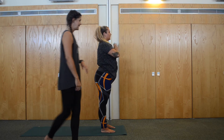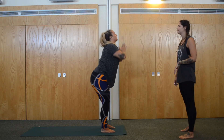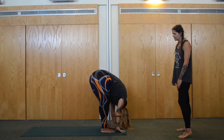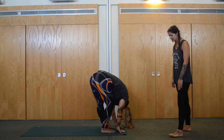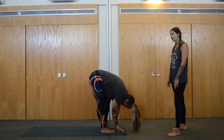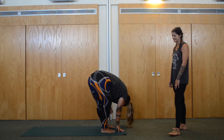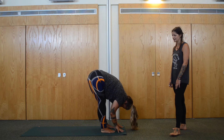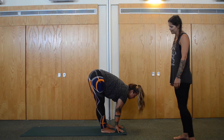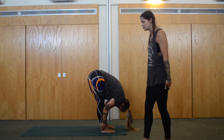Do that one more time — inhale, arms come all the way back up. Exhale, forward fold. Good, again swaying the body. Maybe you can start to really bend one knee and lengthen out the other, stretching out the hamstrings and the calf. Forward fold. Deep breath in — inhale, foot forward — and exhale, forward fold. Now step back into tabletop.